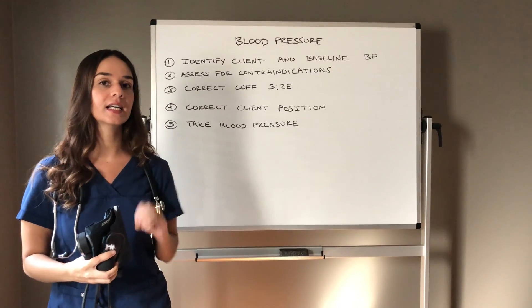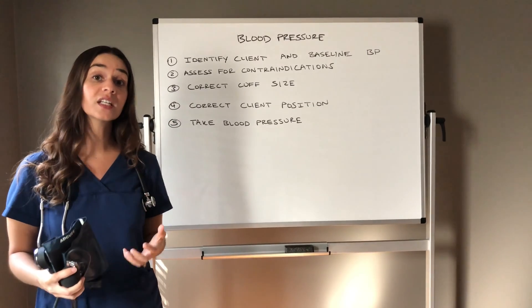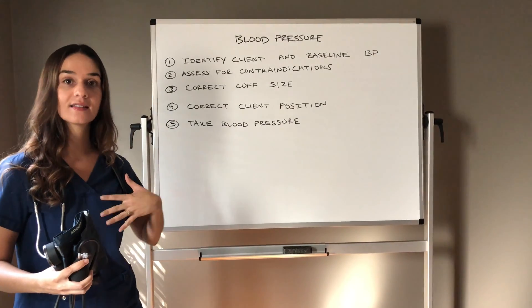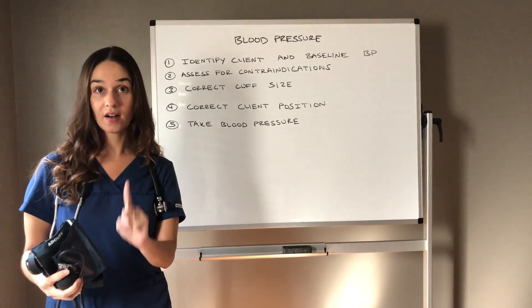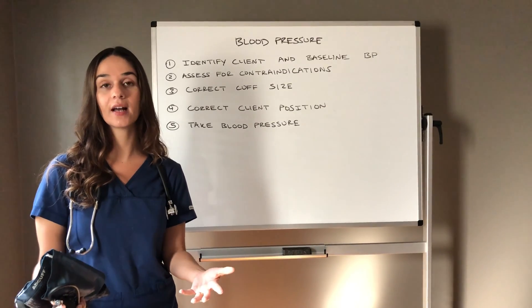You always need to identify your client, and you should know the baseline blood pressure of your client. For instance, I will be working with Ms. Rago. I should have already looked into her chart. I should know two identifiers — her name and date of birth — because I need those when I obtain my vital signs.